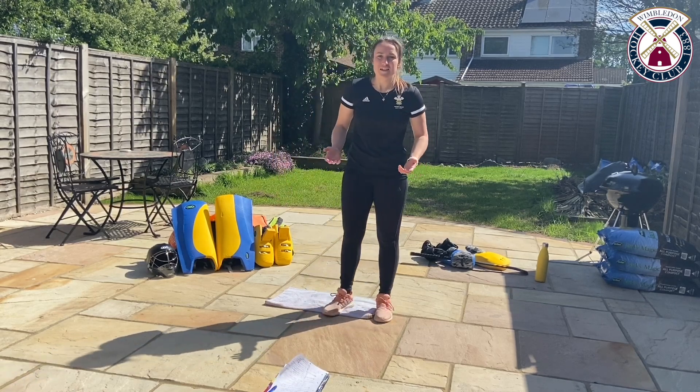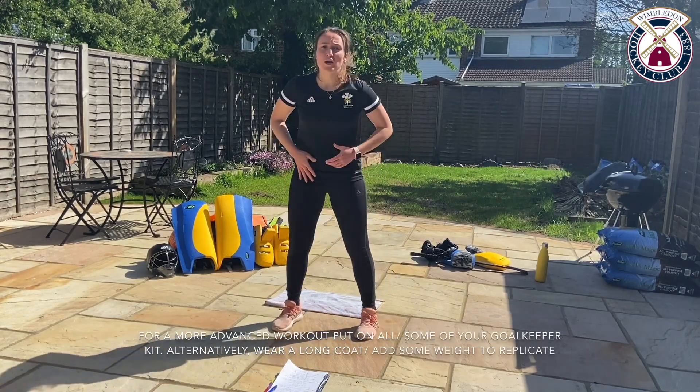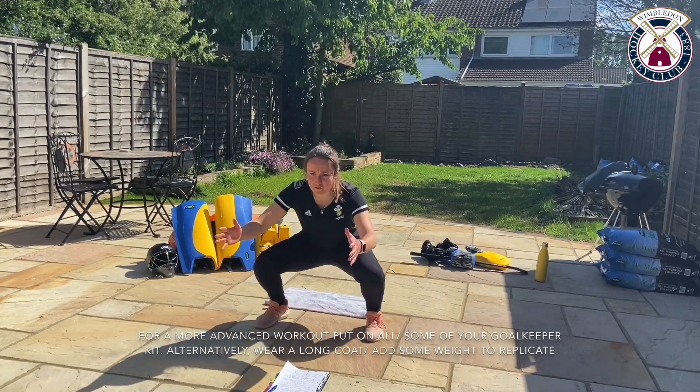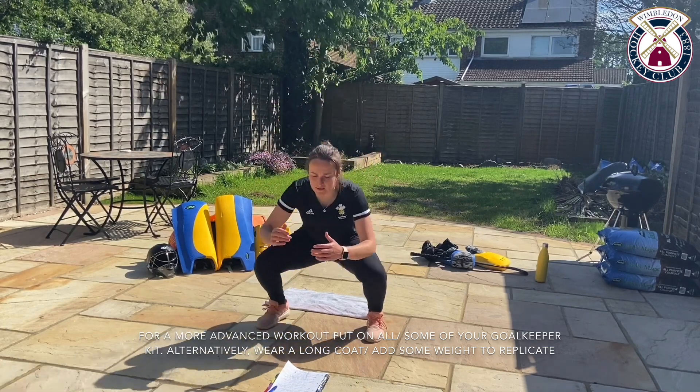Before we get started, let's get on with a warm-up, making sure we're just going through a squat range of movement. If you're a little bit tight you can start a little bit further apart. We're going to be doing a session of 40 seconds on, 20 seconds rest.